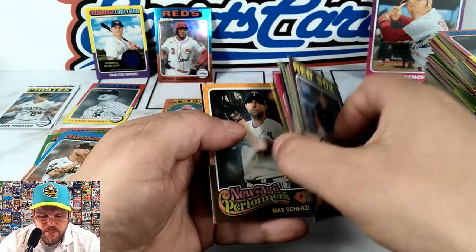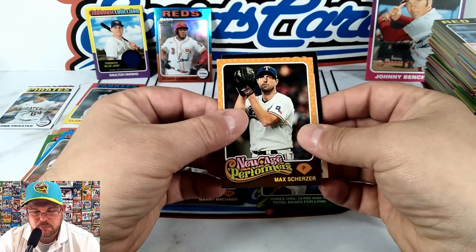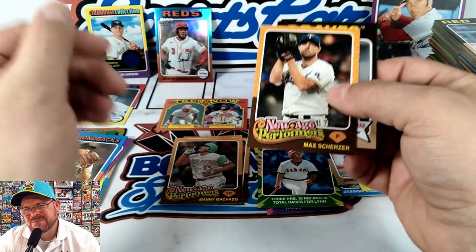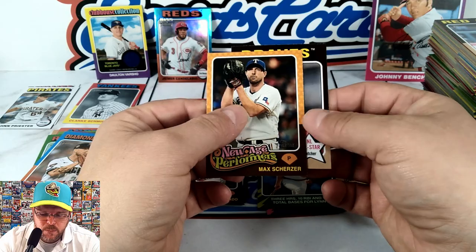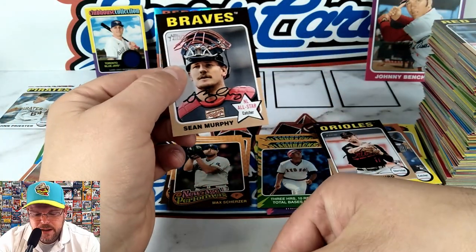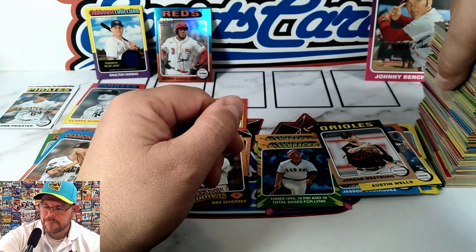We got a New Age Performer — Max Scherzer. I thought New Age Performer cards were supposed to be for folks in their first four years; Scherzer's been around for a while. Finishing off the last card — NL All-Star catcher Sean Murphy.